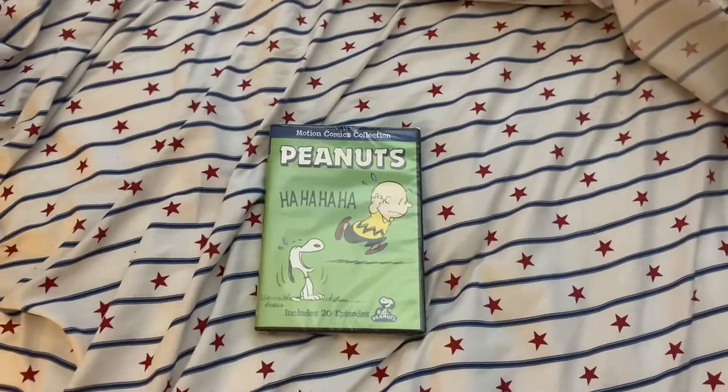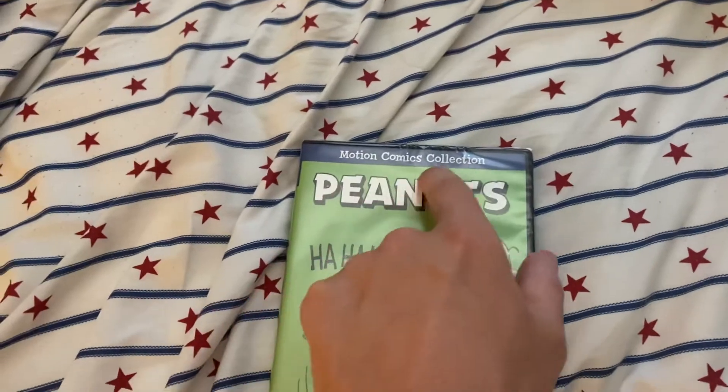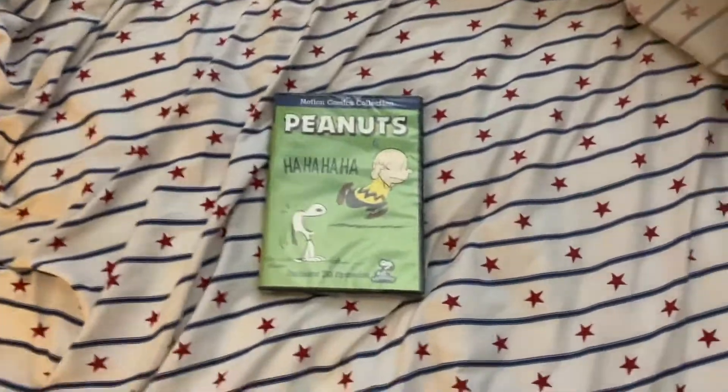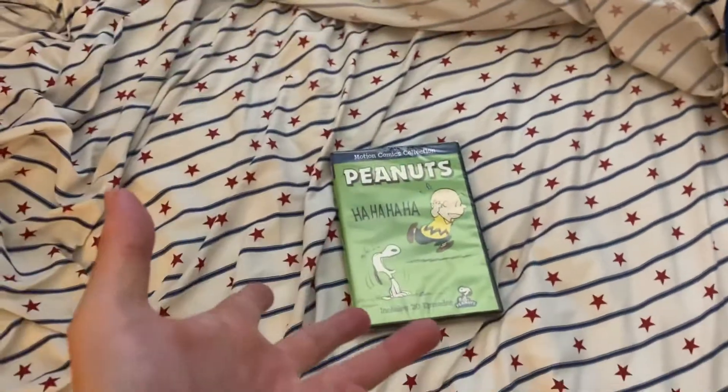What's going on everybody? Today we are going to unbox the Peanuts Motion Comics Collection, which includes all 20 episodes — the complete Motion Comics Collection.